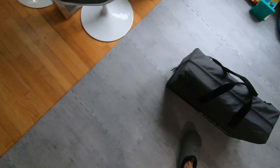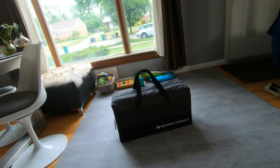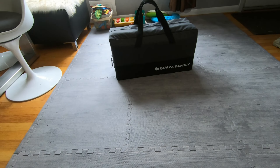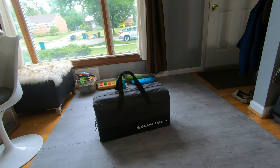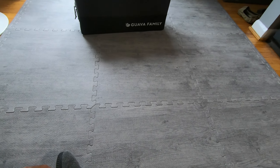Throw these backpack handles around your back and lug this 15-pound unit to the airport or wherever you're going. That's it — the Guava Family Lotus Travel Crib. I definitely recommend adding a layer of foam for the mattress, then wrapping it in a non-fitted bed sheet so it stays secure and clean. Thanks for watching.